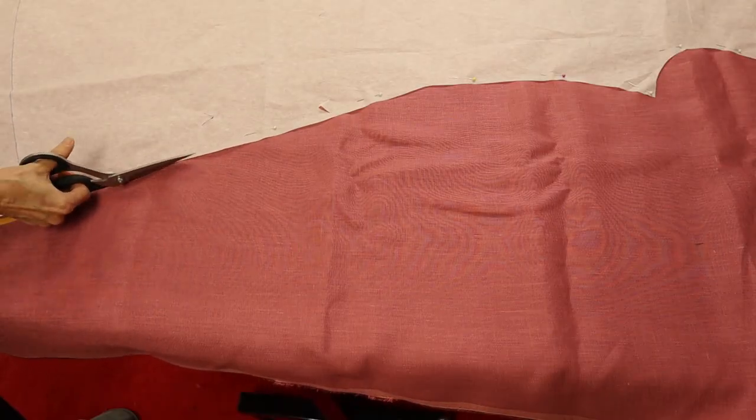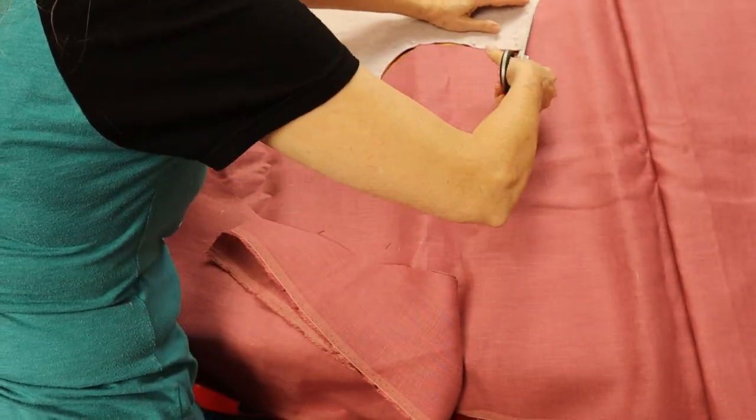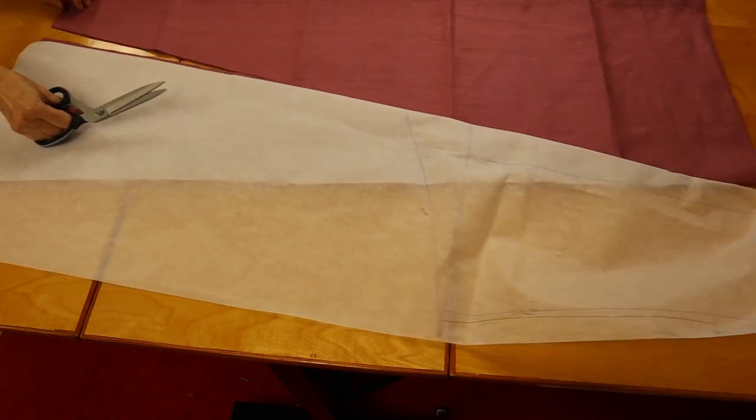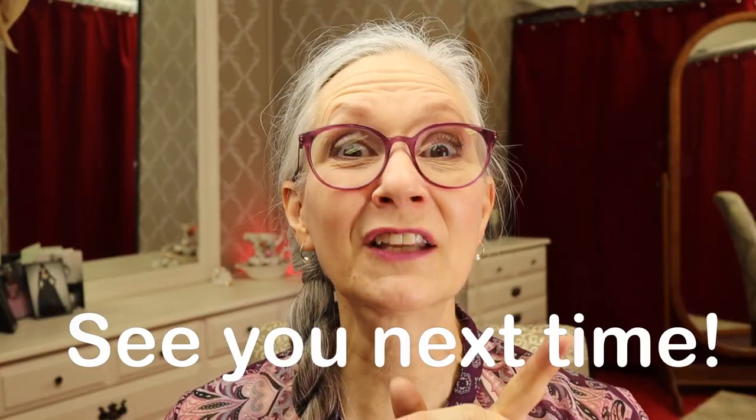I didn't spend much time on the pattern for the rose underdress because I'm simply reusing the pattern from her last time. The only difference is I'm adding a little more fullness to the bottom of this dress — I wanted her to have more swoosh. There are already gores built into the side seams, and my idea is to add a couple more, one in the front and one in the back, to give her more swish room. Here we can see the trim that nobody else has seen yet except Octavia — this is what we've got going so far, and here's a sneak peek into what you'll see in the next video. Thanks for watching!